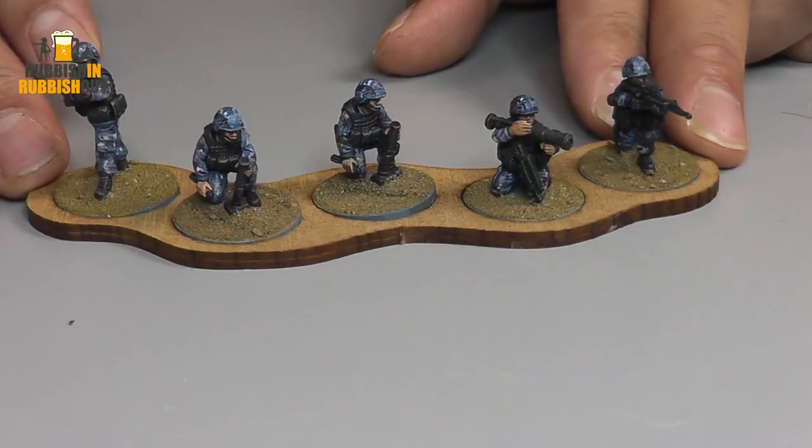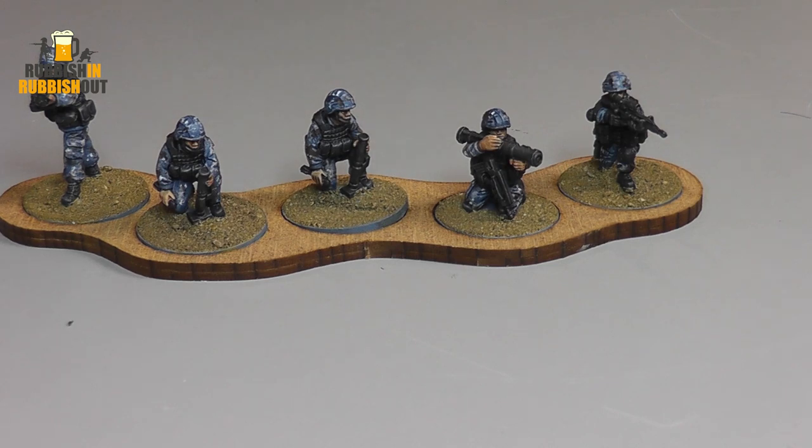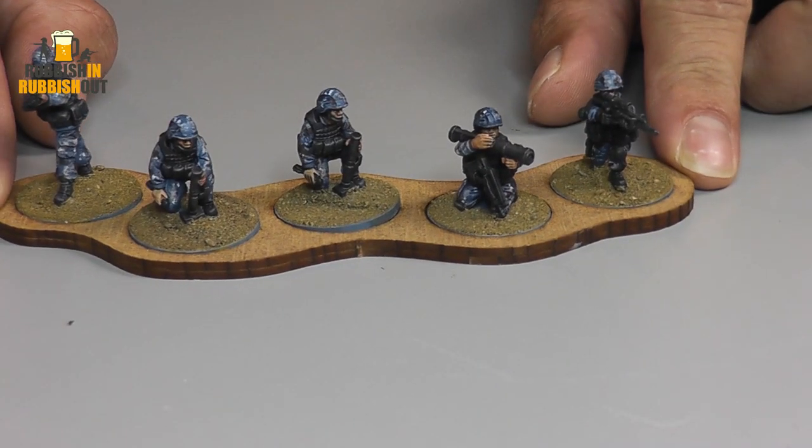I really love Eureka figures. Costa, who sculpted these, does such a fantastic job. They're slightly chunkier than Empress figures but I just find them so much easier and more enjoyable to paint. There's always that big discussion in the modern groups on Facebook about scale and weapons and true scale — it comes up in every game. But I really love these.